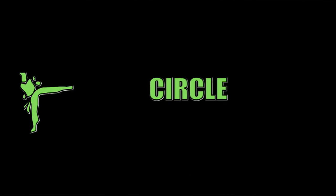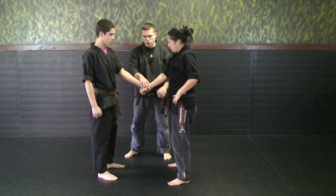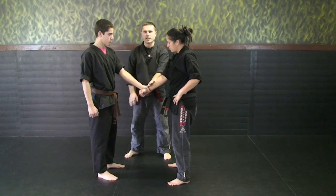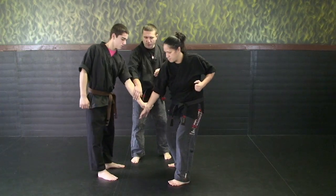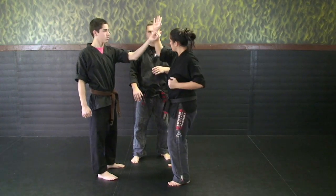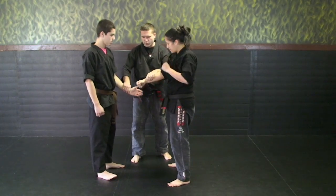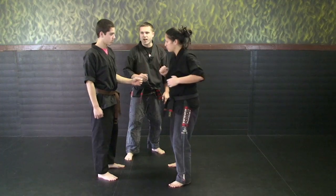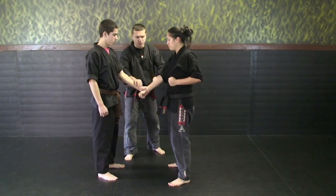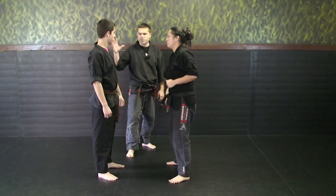The next one is the most simplest one — it's called circle. When you have a bigger stronger opponent trying to hold you somewhere, you fake them that you're going one way and they're going to try to pull you back, and you continue that circle going and release your grip. You can go back to grab or you can just release your grip.